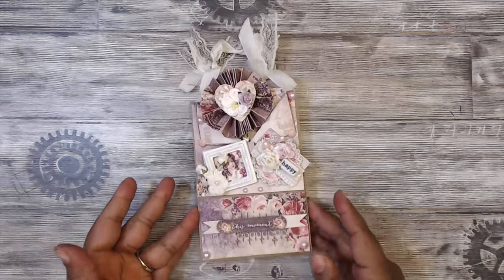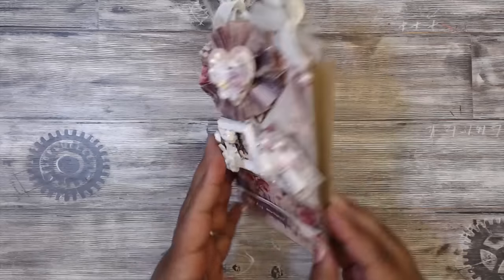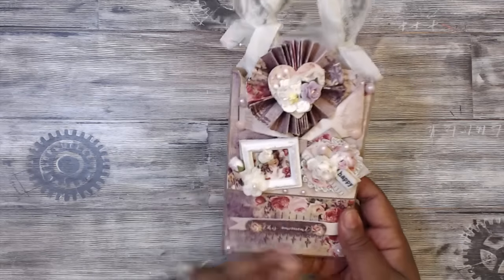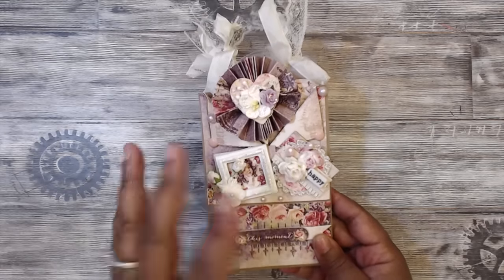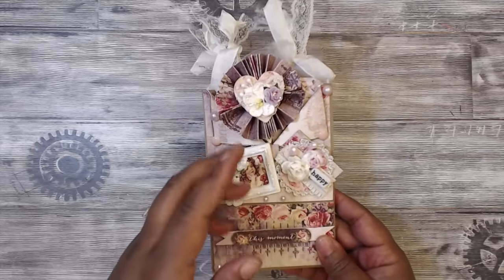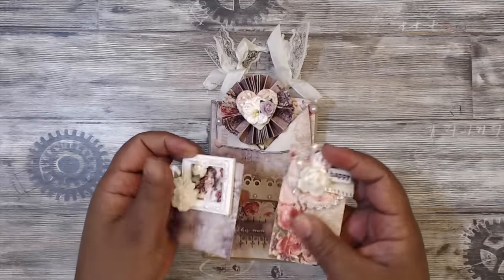I used the Prima Tales of You and Me paper, and this is how my envelope is decorated. You must decorate your envelope. I even added a little pocket in the back for goodies and information. Inside your envelope, or somewhere on your pockets, you must include two teeny tiny embellishments. Super cute.